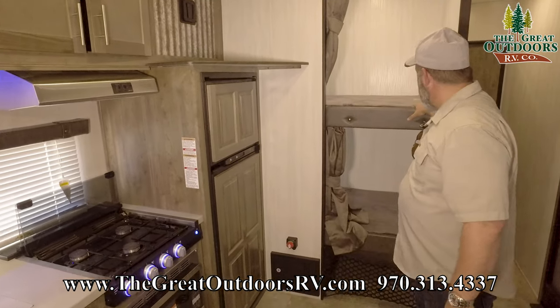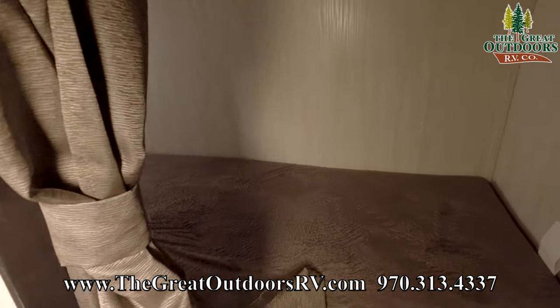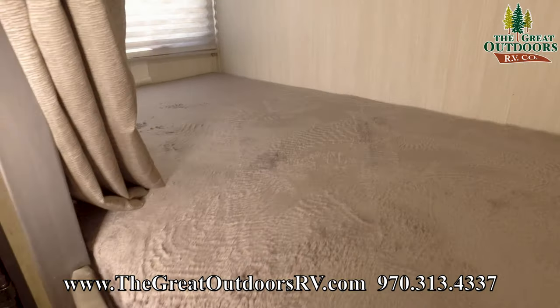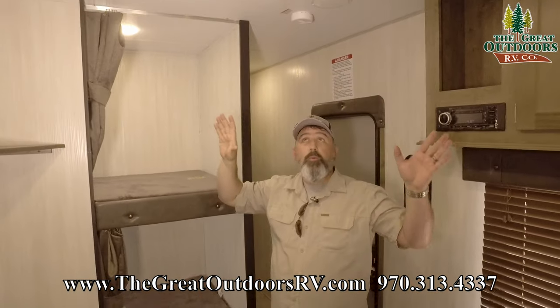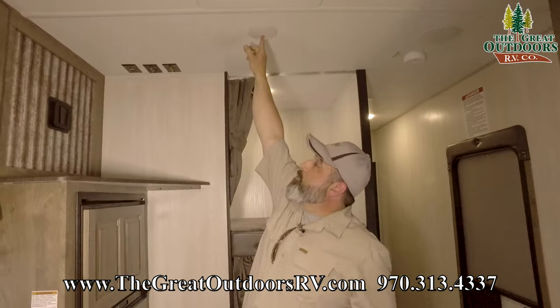Right next to me here you've got your bunks. Now everybody loves these. This is awesome — look at the size of this. And then your top one here. I want to point out these lights that are above us. You can turn them on all at once or you can turn them on and off individually with a button that's right in the middle.